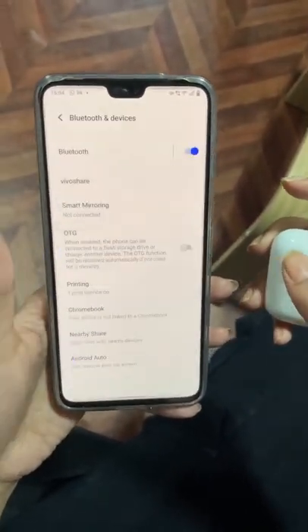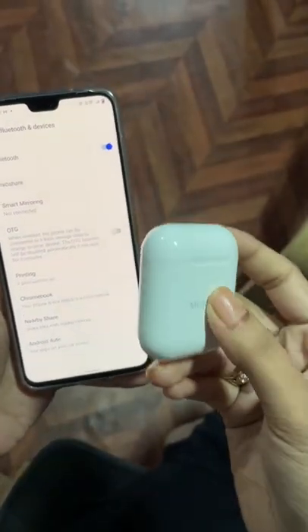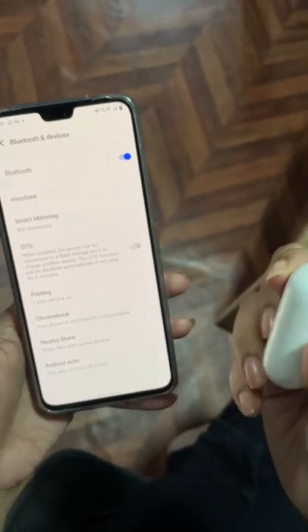Go to Bluetooth. Turn it on if it's not on yet. This is what your AirPod looks like — behind, you have a button.